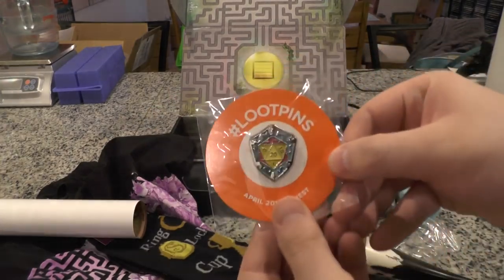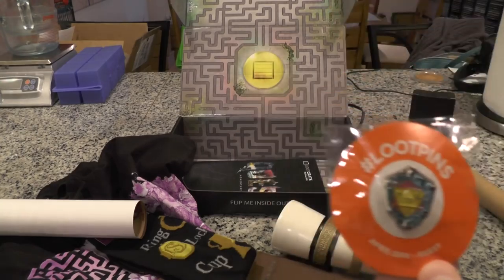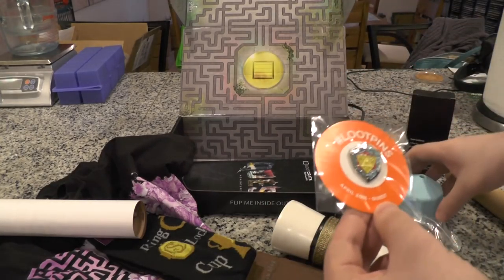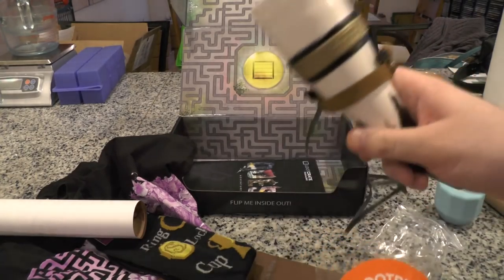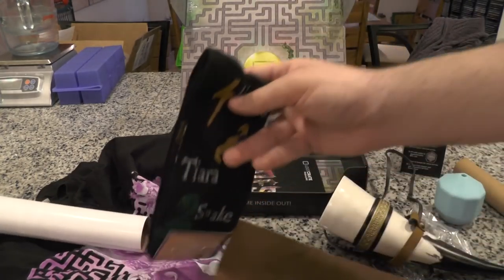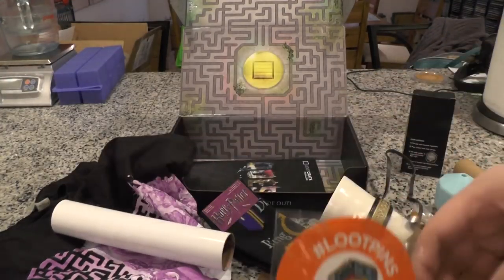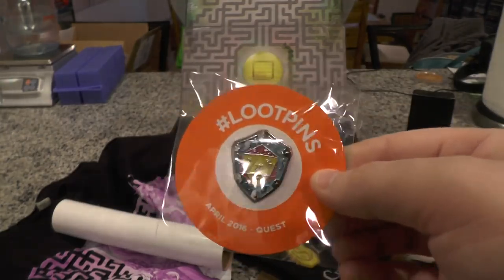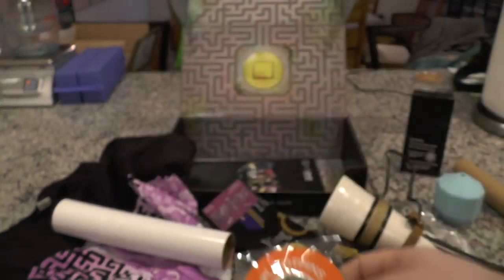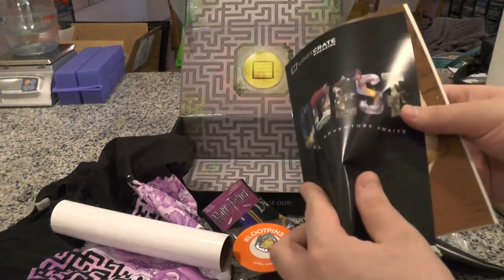And here's your loot pin for the month — it's called Quest. I was just going to say, I wonder how it ties everything together. Well: the Role Playing Game 20-sided die, the Viking horn, Harry Potter socks, Uncharted, and Labyrinth — everyone involved in those is kind of on a quest. So I guess that does tie it together and it makes sense. Alright, let's take a look at the magazine like we usually do.